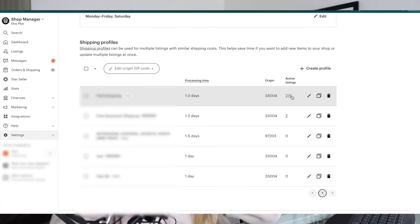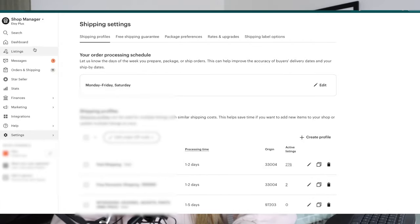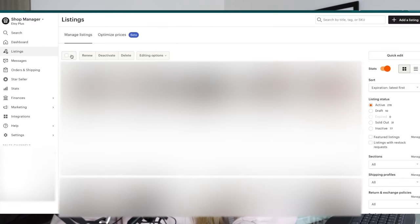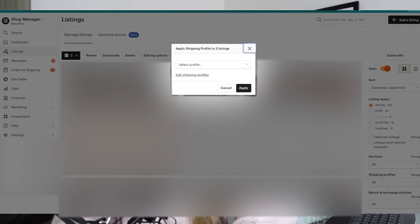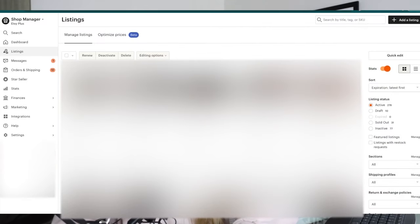The shipping profile is created. You can see this profile already has 276 listings on it, while a newly created one shows zero active listings. We need to actually add products to that shipping profile. Going back to our listings, we can highlight the whole page or one by one, click 'Edit Options,' hit 'Change Shipping Profile,' find the profile we set up, and that will automatically sync that shipping profile to the products.